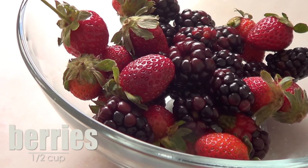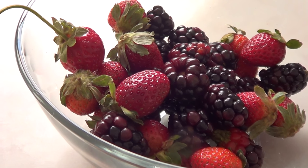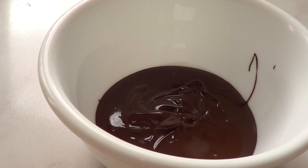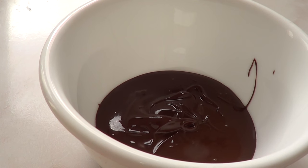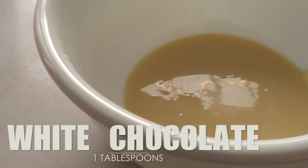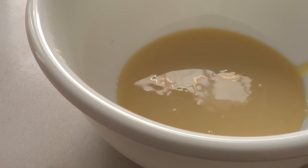For this, we're going to be using some berries — I'm working with some strawberries and some blackberries, and this is half a cup. Then I use some chocolate. I personally love how dark chocolate tastes with berries, especially with strawberries. So I'm using dark chocolate, three tablespoons of that. Then I'm working with some white chocolate and I'm using one tablespoon of that — you don't need that much for this amount of strawberries.